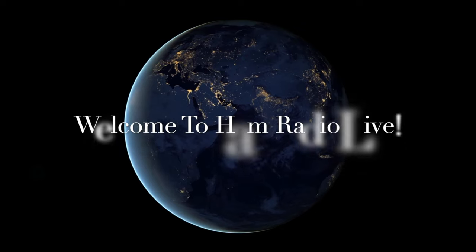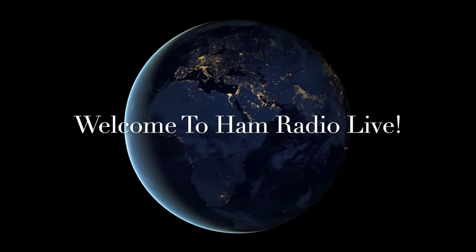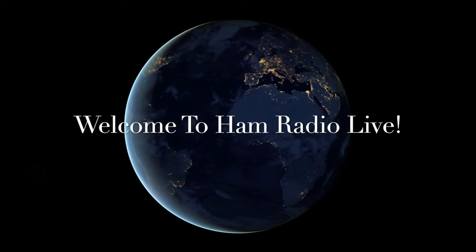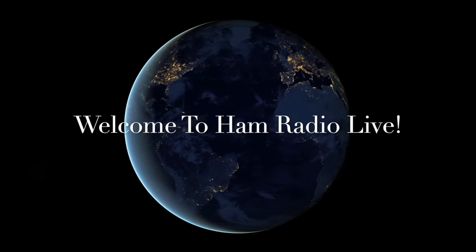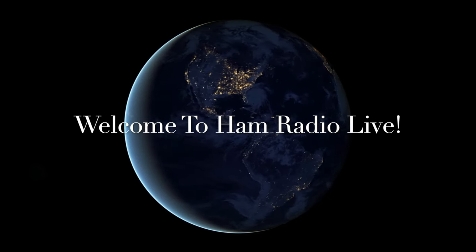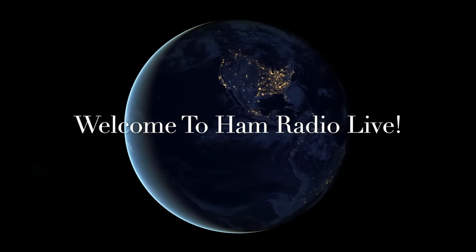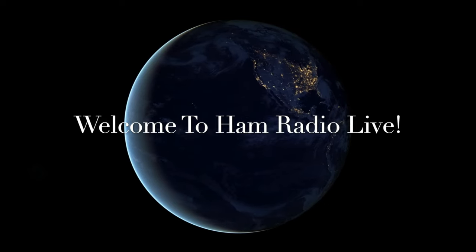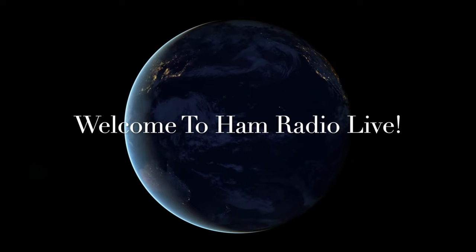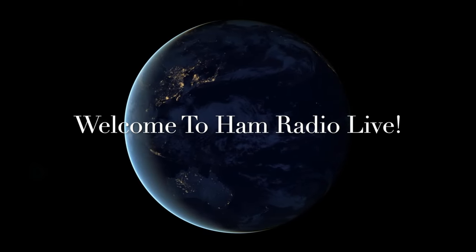Hello everybody, wherever you may be, from coast to coast and sea to shining sea. Welcome back to Ham Radio Live, a show about radio for people who love radio. Today we've got a big show — how to supercharge your receiver big time. We've got a whiz kid from New Jersey, Jeff Doran, November Juliet 2 Union Sierra.